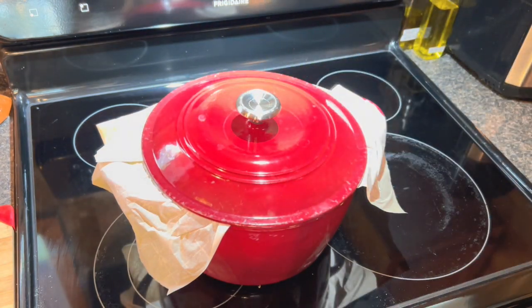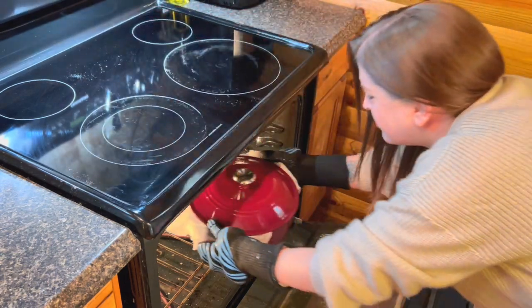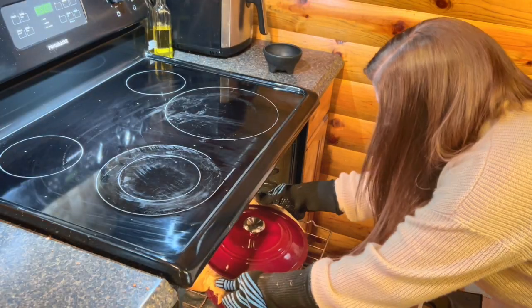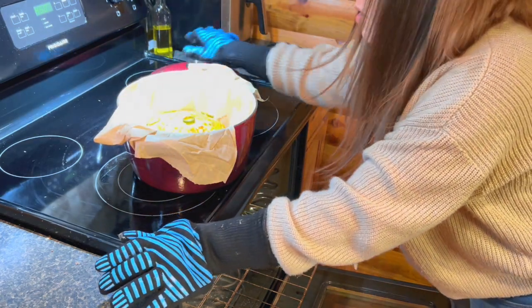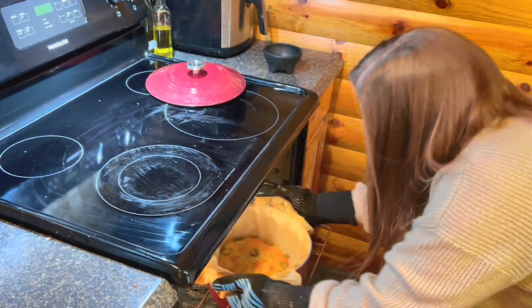Into the oven this is going to go for about 30 minutes — you definitely want the lid on. Then 30 minutes later take it out, remove the lid, and it's already looking delicious. Then put it back in the oven for another 20 minutes without the lid.